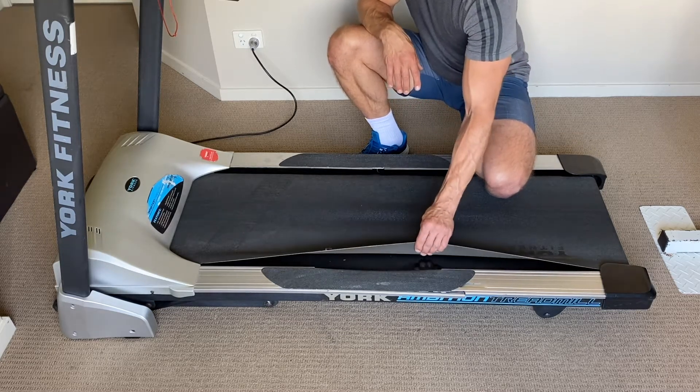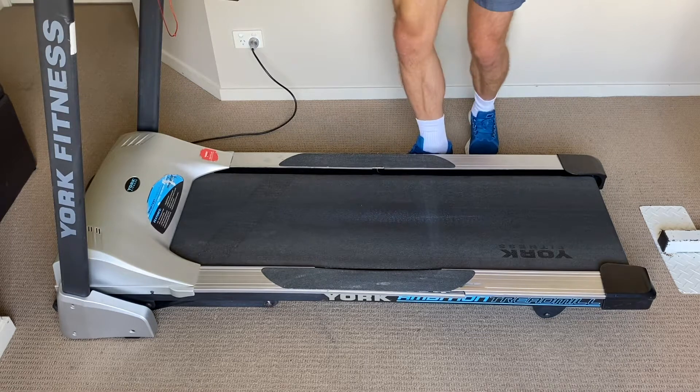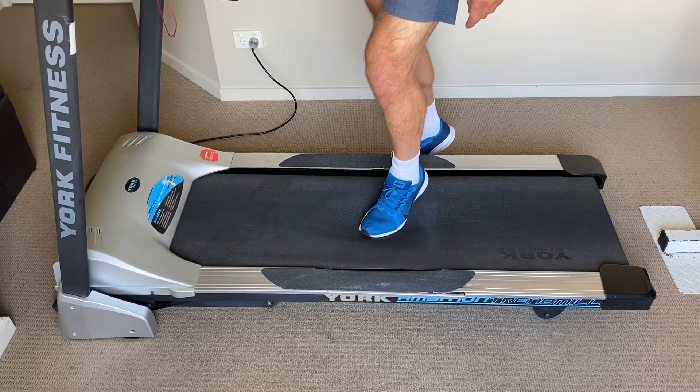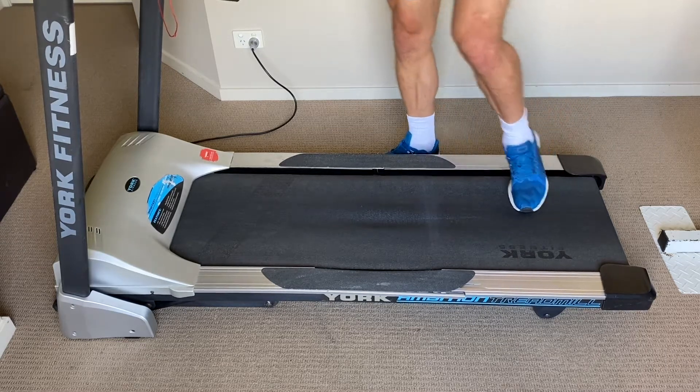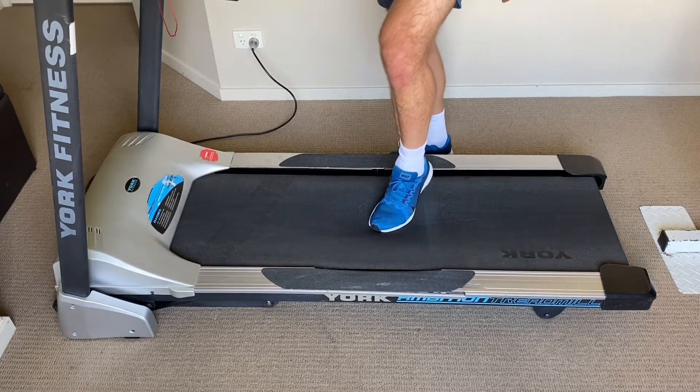Underneath this treadmill belt there is a platform, and this platform is broken. When I step on the platform it's not firm anymore — it's very soft and very unstable, compared to the other parts of the treadmill where you can see how firm it is. In the middle it's clearly damaged. To fix the platform it's actually not that difficult — I'll show you a few simple steps and if you follow them you should be able to fix your treadmill.